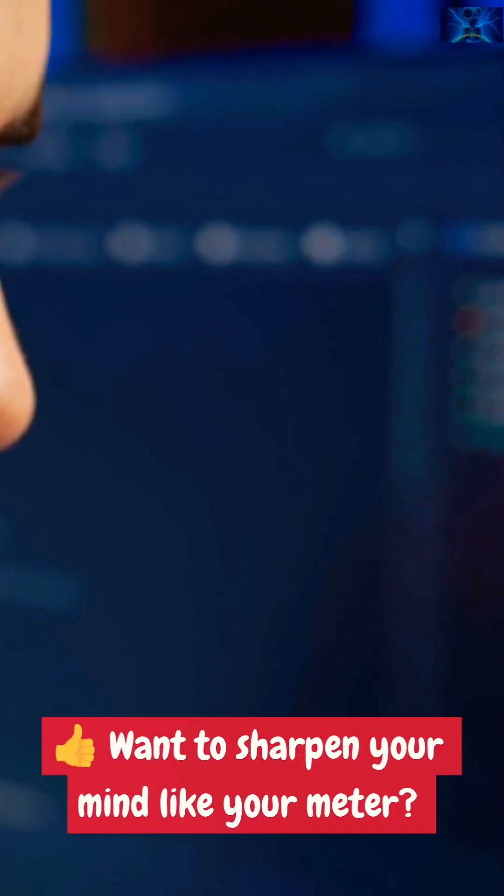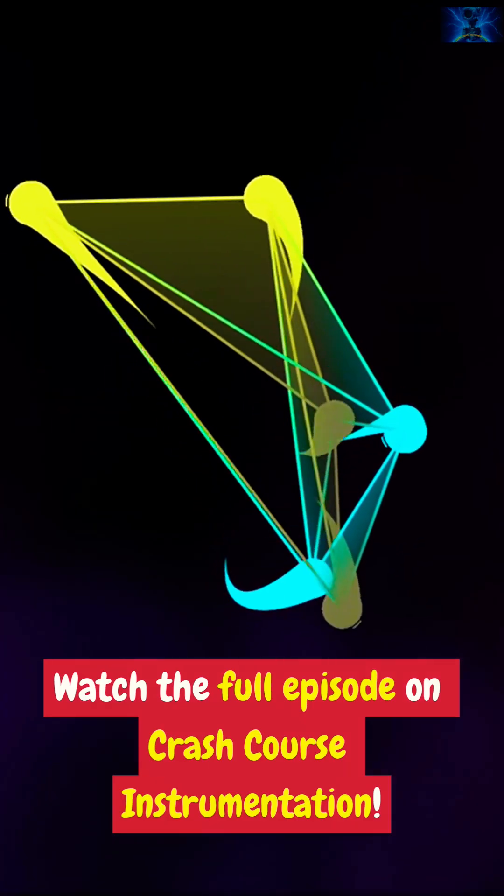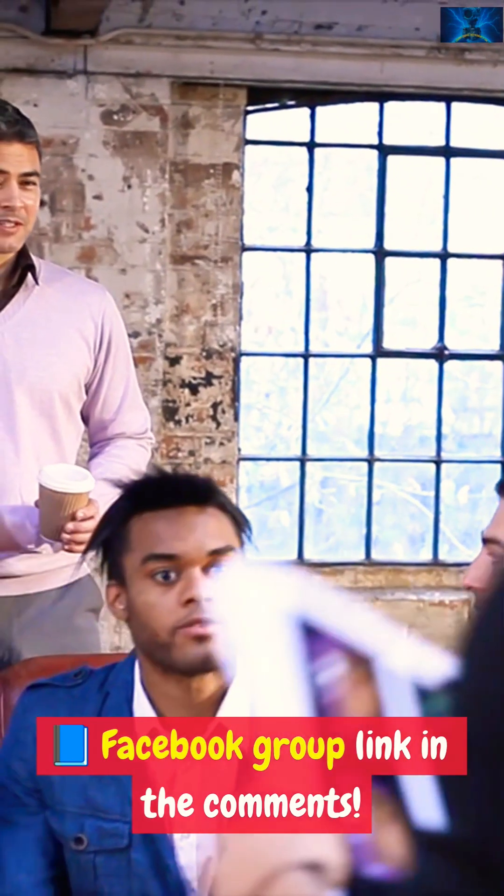Want to sharpen your mind like your meter? Watch the full episode on Crash Course Instrumentation — Facebook group link in the comments.